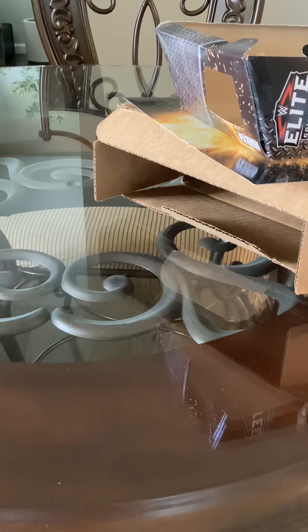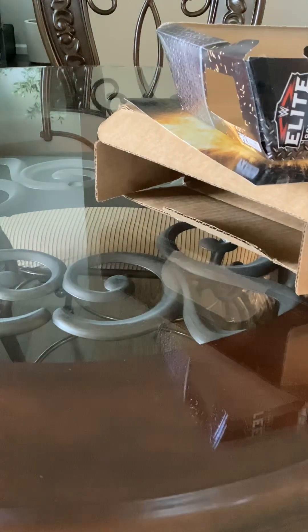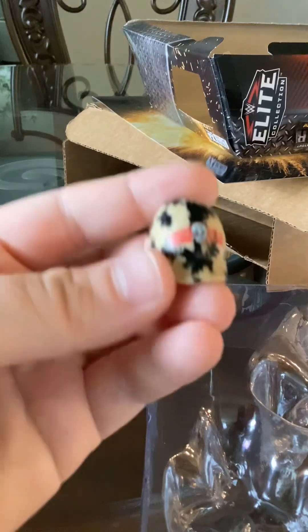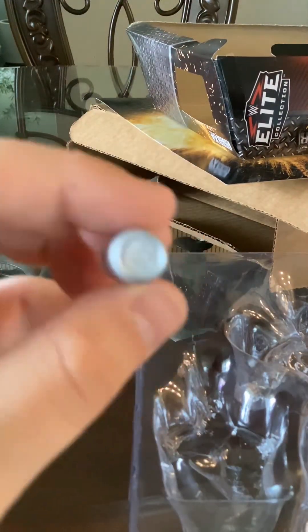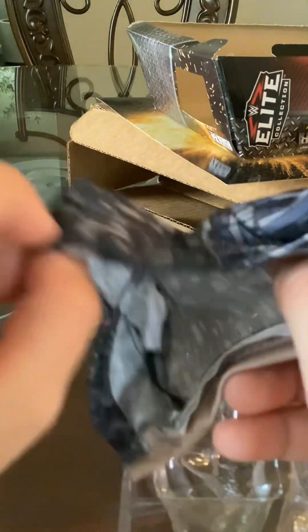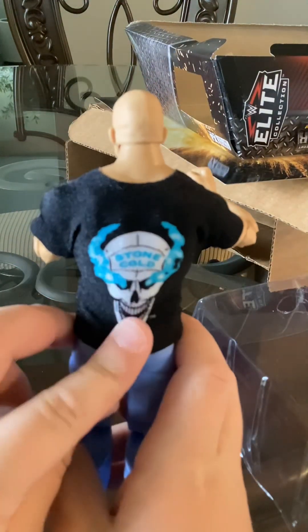I'm gonna open it one by one. So this is Lex Luger's body — a little creepy. These are his hands: this is when he's holding a can of beer, and this is when he's punching. Next one — this is his hat, it says 'Stone Cold.' This is the can of beer. And next one, this is his jacket, like a little hoodie. Next one — Stone Cold's got the Austin 3:16 shirt, and he's got the skull on the back.